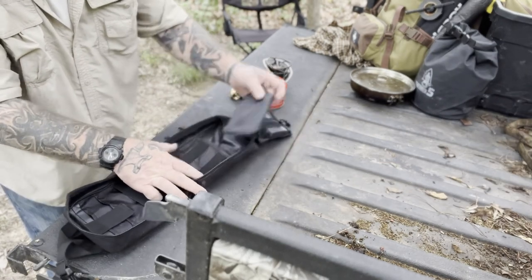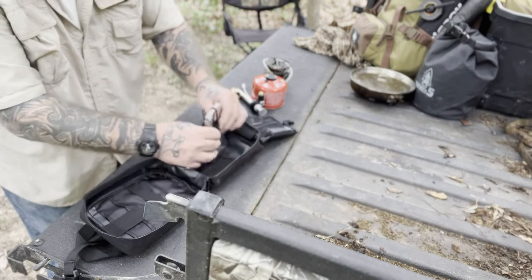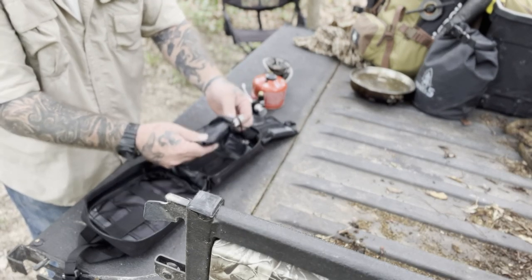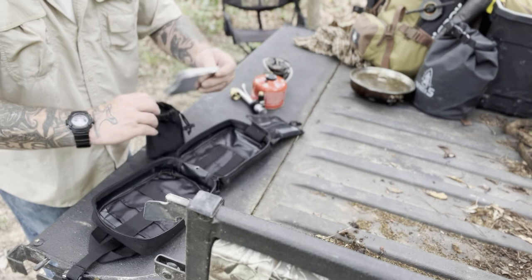Then you have another pouch, and that's where I stick my windscreen. The windscreen for my stove and its pouch sits right there for easy access. You could even take it out of the pouch and just slide it inside here if you wanted to, and not even have that extra pouch — it will work just as well.